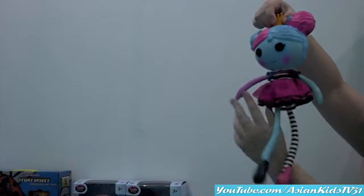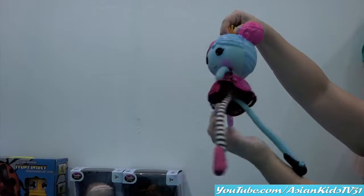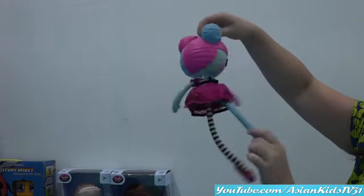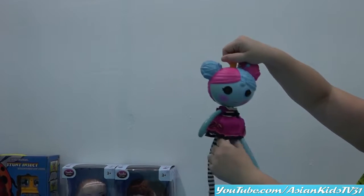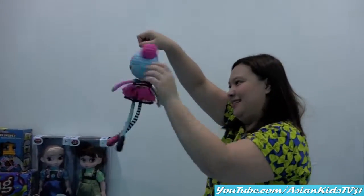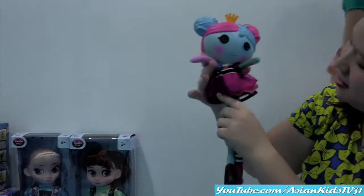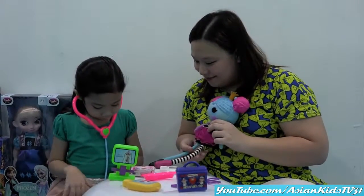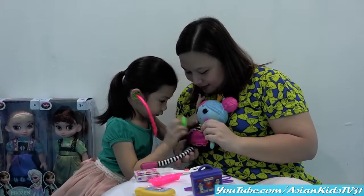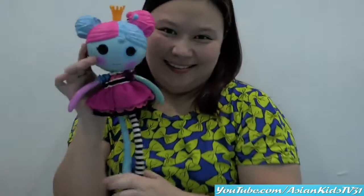Laloopsie is now dancing! Yes! Thank you to Dr. Anya and Dr. Mommy Ivy. Dr. Anya, she can now perform the Swan Lake! Yay! She's better now. Thank you, thank you, doctors! You're welcome, Princess Anise! Okay, another patient — the sister of Laloopsie! Nice heartbeat! So there you have it, guys. Thank you for watching!